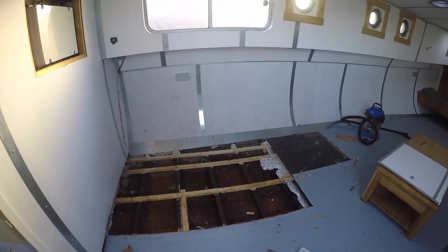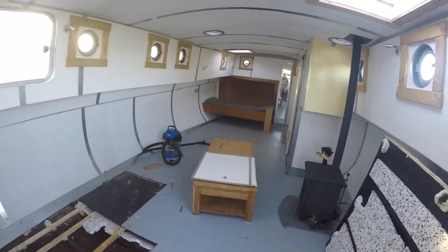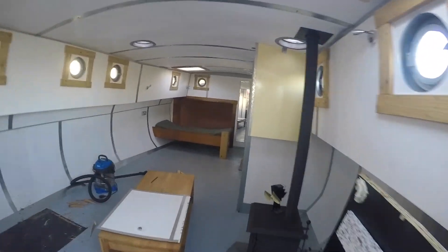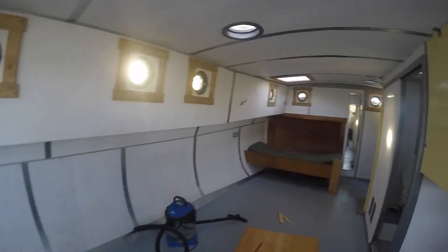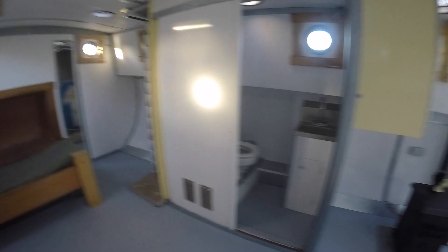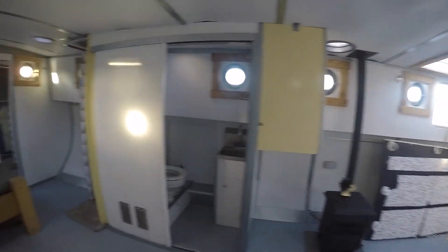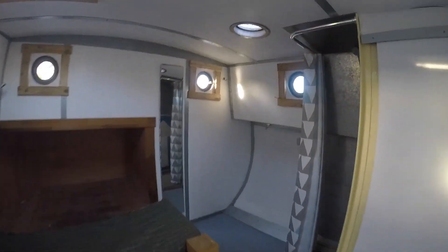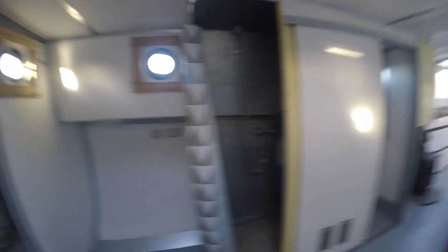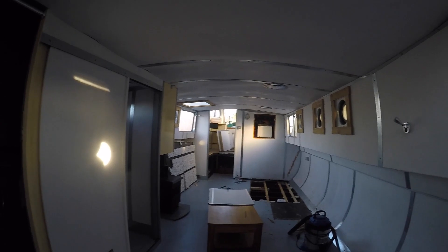We'll take some advice about what to do with that. So far, this is what she's looking like — just a bed cut into the bulkhead, a sea toilet, a boiler on the wall, and a shower. This is what she's like currently, and hopefully you'll see what we do to her.